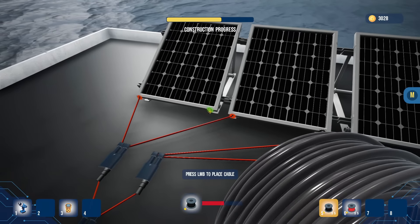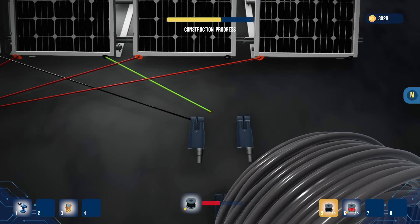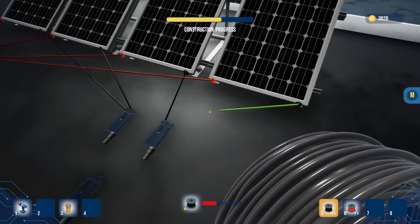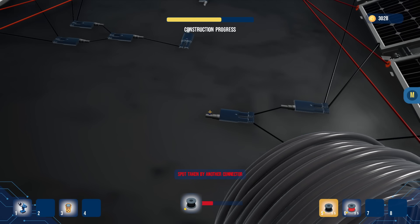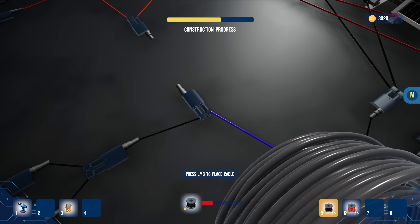I'm entertained by this. I don't know how accurate any of this is — I did see a couple people say how it works in a few ways, like the inverter or there's ways to run the wiring that isn't quite the way they had it in this game. Right here.